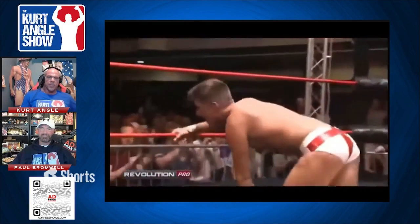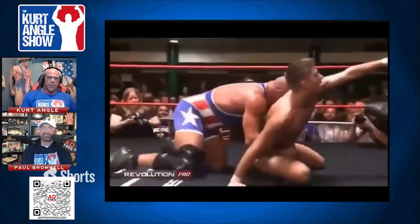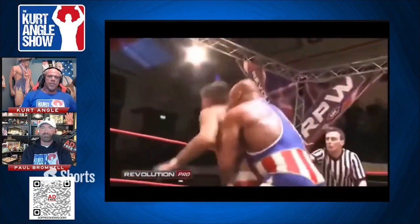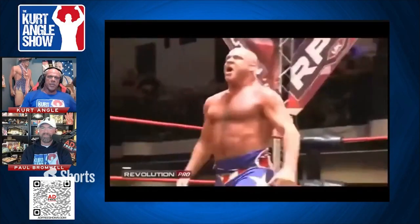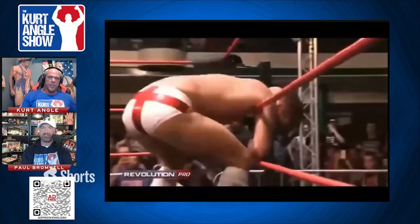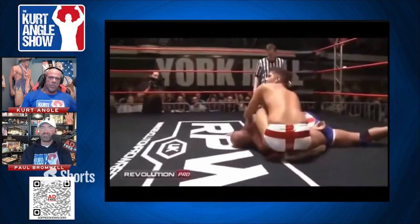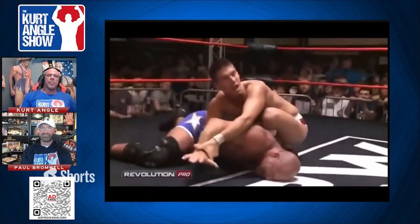So let me get this straight — we've seen Zach Sabre Jr kick out of the ankle slam, and we've seen him escape from the ankle lock. But now — German suplex! And a second German suplex! As he holds on and goes for grand amplitude — he might not be a Greco-Roman wrestler but he certainly knows how to deliver those five-point scores. Lifting up again, but rolling through that time. Zach Sabre Jr, wise to the angle slam.